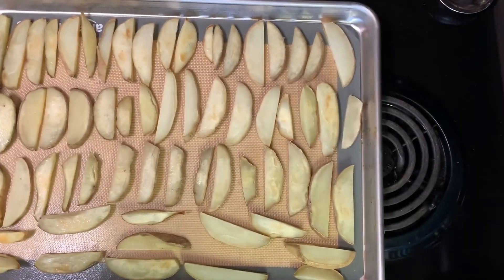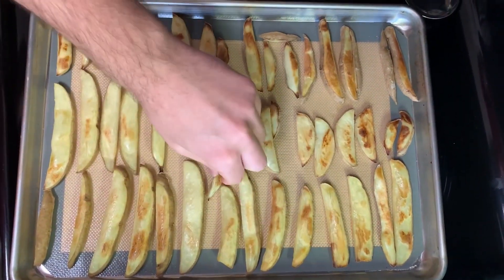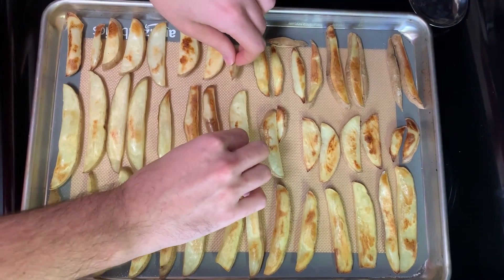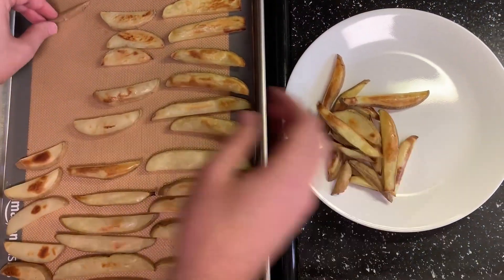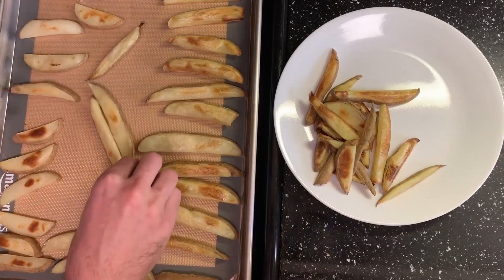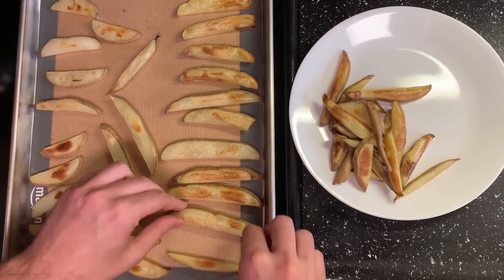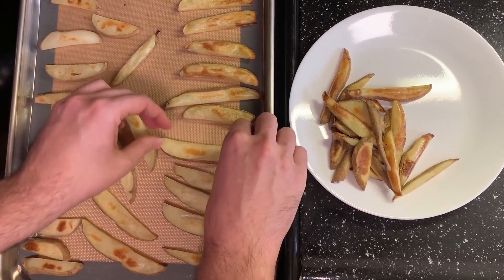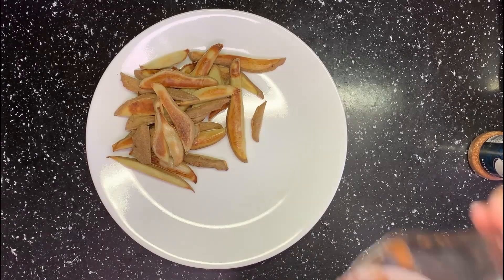Put them back in the oven and set another 10-minute timer. If both sides are golden brown after 10 minutes, they are done — some of the smaller ones will be good to eat right away. Flip any that are not yet golden brown and put them back in the oven. Don't forget to come back and check them in 10 minutes, or when you finish eating whatever else is on your plate.